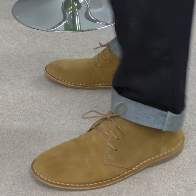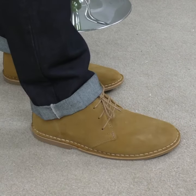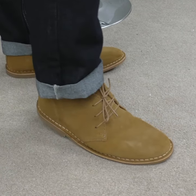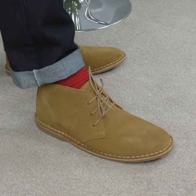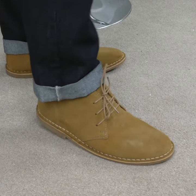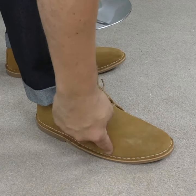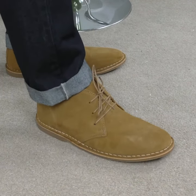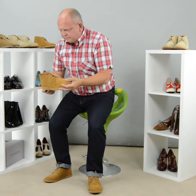Styling-wise, desert boots go with jeans — white jeans, whatever you like, a bit of a turn-up if you want. I've got these with red socks, which is a crush, or with mustard or yellow. I'm an eight and a half and this is a size eight — I'm bulging a bit, but I know it's going to stretch. I've had thousands of desert boots and it'll be fine.